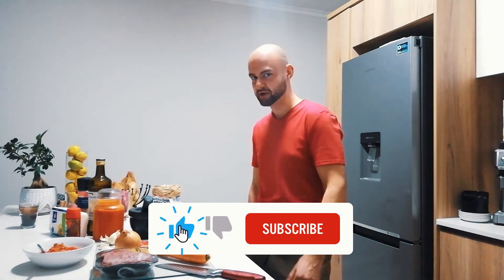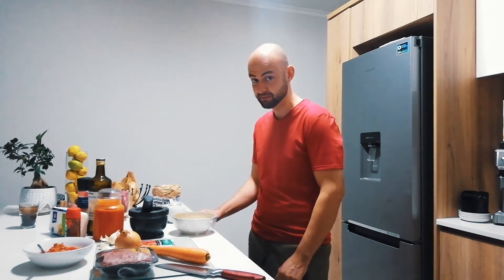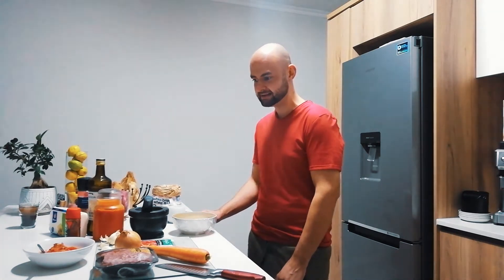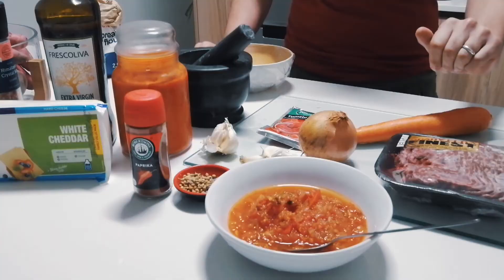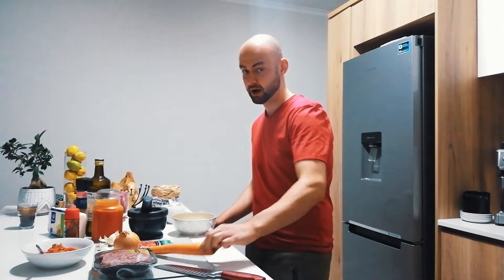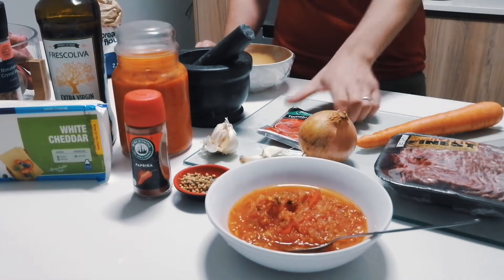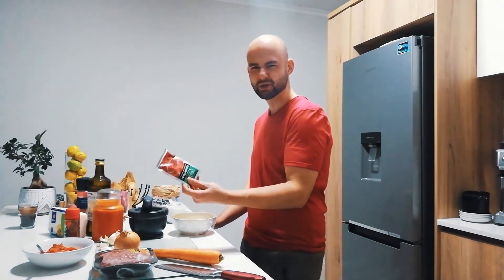The ingredients that we'll be using are as follows. We're going to be using freshly made pasta — if you'd like to know how to make it, I've left a link in the description below so you can have a look at that. 400 grams of venison minced meat. A whole onion which we'll chop finely. A whole carrot which we'll grate finely. 5 cloves of garlic. Some tomato paste — I'll use about half a packet.